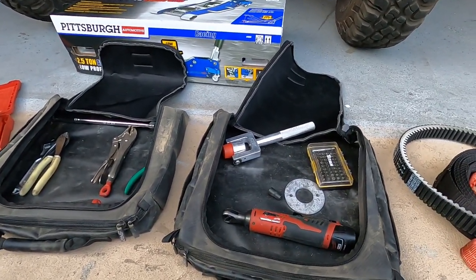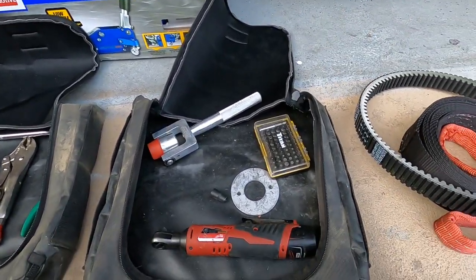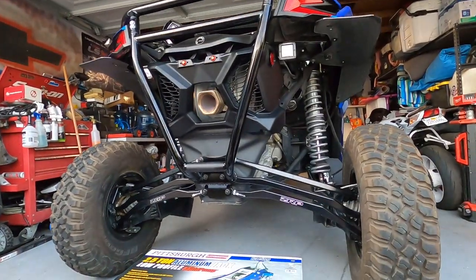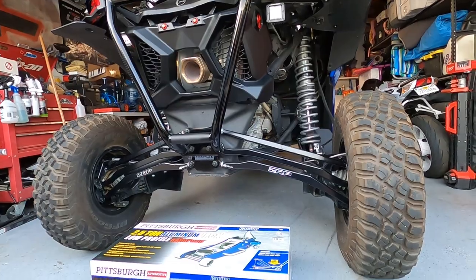I'll leave links to most of the stuff in the description. I keep the weight down on the car as much as I can — the lower the weight the better. Now let's go over what I carry in the glove box, because those are my go-to items.